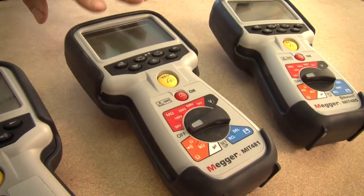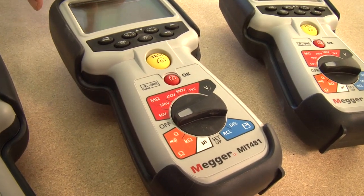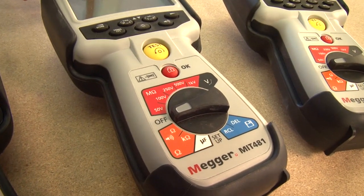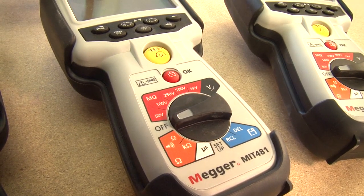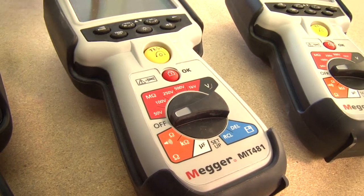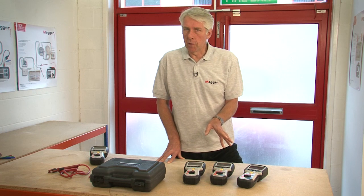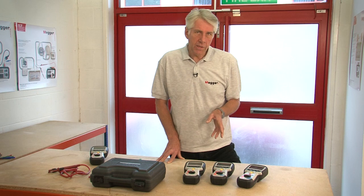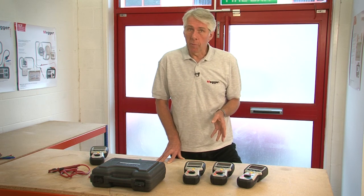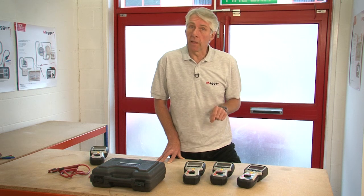Moving up from there we have the MIT 481. This has additional 250, 500 and 1000 volt insulation test ranges, can measure to 200 gig ohms and is also able to display leakage current. There's a kilo ohm range and the ability to measure capacitance. Using capacitance measurements it's possible to determine the distance to an open circuit fault. The MIT 481 is also able to measure frequency and can store test results and recall them to the instrument display.